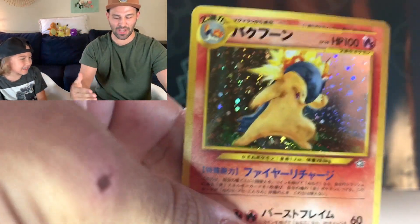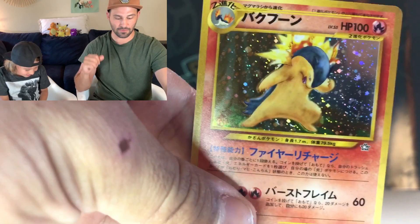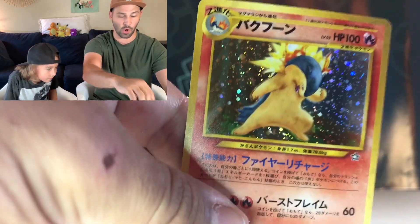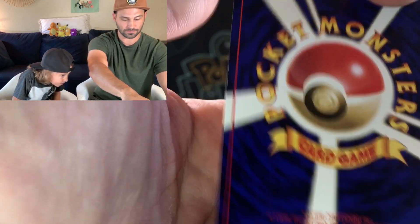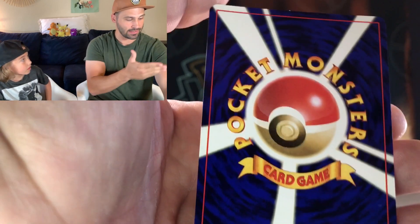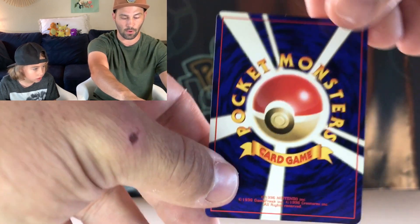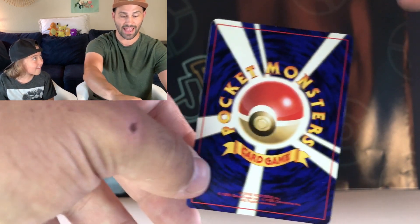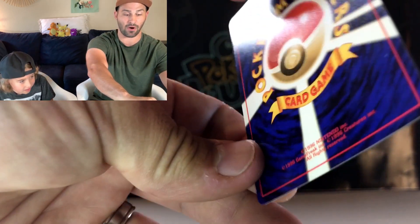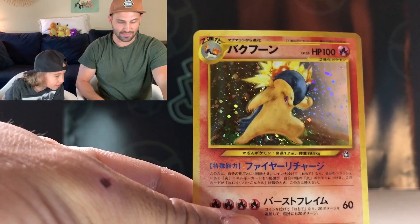If you guys didn't see our last video, I explained how I came into these cards. I got four different Japanese booster packs from the late 90s, this being one of them. This was actually the only one that was sealed. I got them all for $120 — all of them. Neo Genesis from the late 90s alone, those are going for around $100 to $120 just for that one pack. So it was an incredible deal. At the time I bought them, I didn't realize how good of a deal — especially now, since we've pulled a Blaine's Charizard.